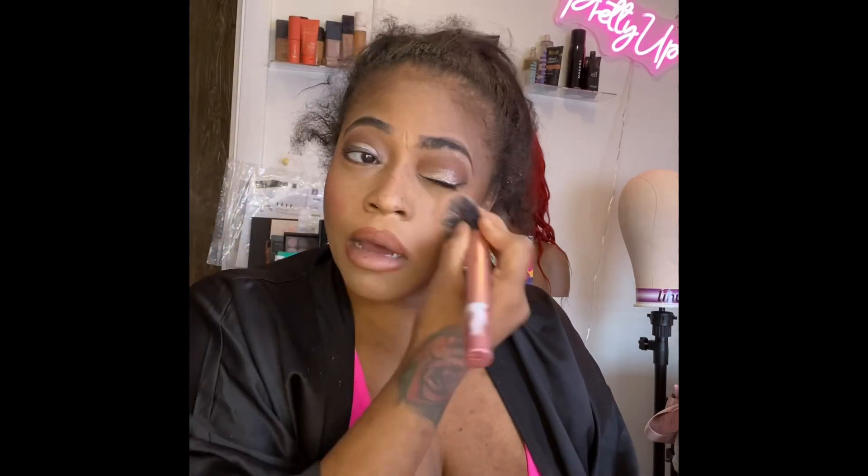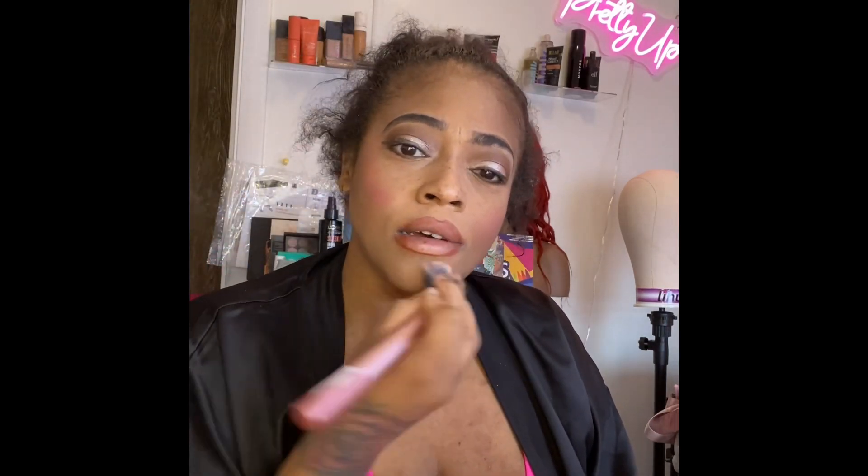I like this better than Laura Mercier — no shade to Laura Mercier — but I like this better. I want you guys to see I do not have any filters on. That is the powder, that's how it looks. It really just set up under my eyes really, really good. I'm really loving this look — Huda, I see you!